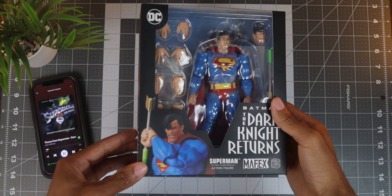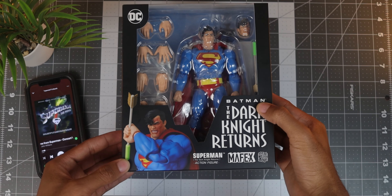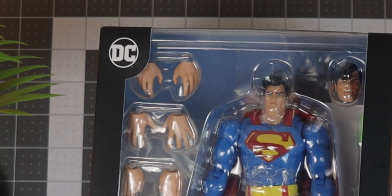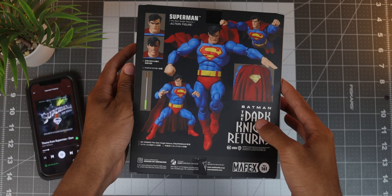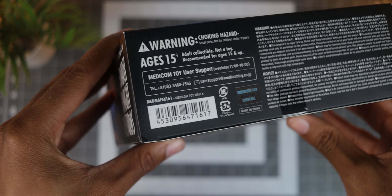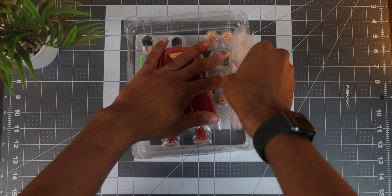In my humble opinion, Mafex has some of the best looking boxes when it comes to their figures, and this one is no exception. You get an all black box with a matte finish and a window cutout showcasing Superman and all the included accessories inside. All over, there's a bunch of logos like DC, Batman The Dark Knight Returns, Mafex, and Metacom Toy. Both sides of the box show off some shots of the figure, while the back features more product shots letting you know what this figure is capable of. Mafex is an import company, so they let you know that your figure is authentic by checking for the seal at the bottom of the box. The inside of the box has a tray with the figure, accessories, an articulated stand, and Mafex's certificate of authenticity.